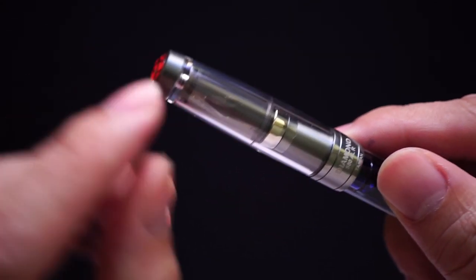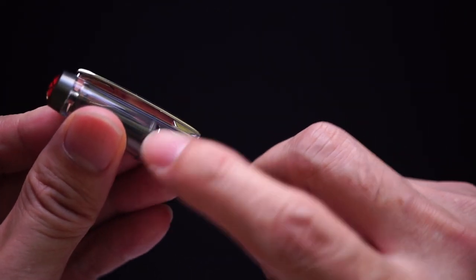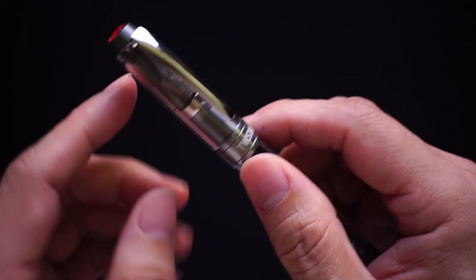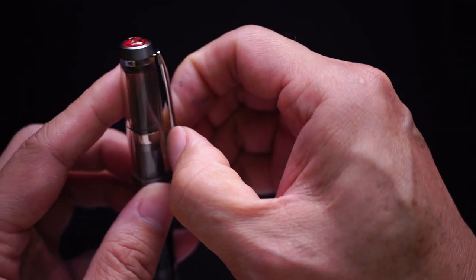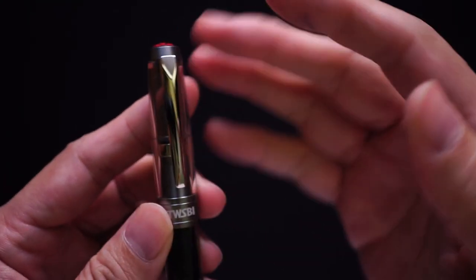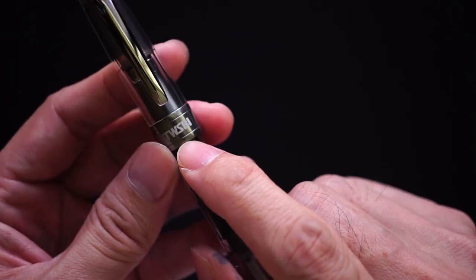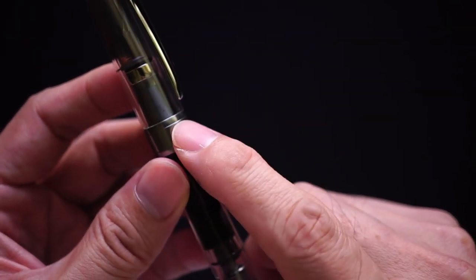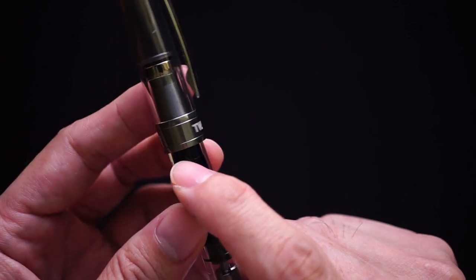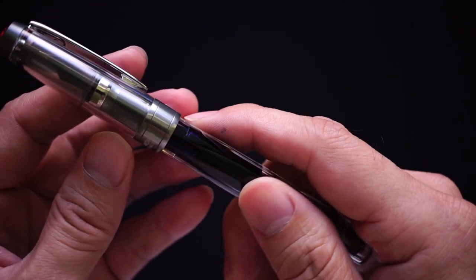Since this is the ALR model, you get little ridges in aluminum. On top of the cap you get a pretty round, clear cap — which is nice because you can actually see the nib inside. You get a clip which is quite stiff but I like the design — very classic, no fancy protrusions, very practical. The cap band reads 'Twisbi Diamond 580 ALR' and 'Taiwan.' I always like pens that have the model number written somewhere.